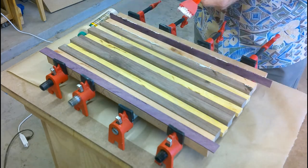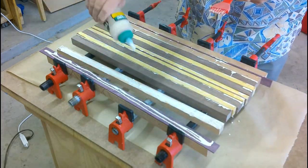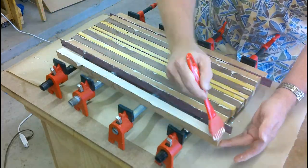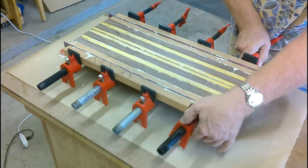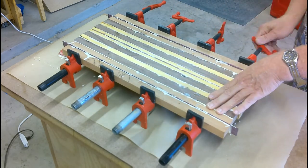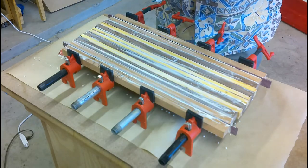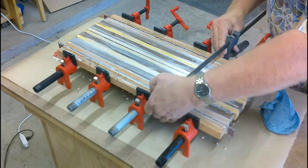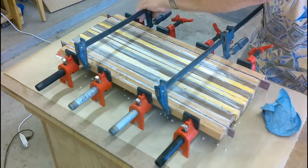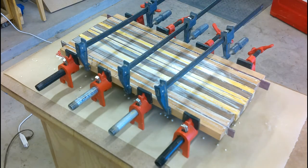We've got to make sure there's plenty of glue on all edges. Maybe too much glue? Nah, you can't have too much glue. Now that the cutting board is glued and clamped, I'll let it set overnight.